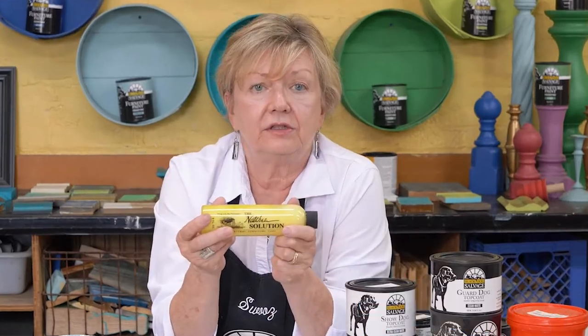Can you wax over our paint? Yes. I use a product called Natchez Solution — it's heat emulsified so it won't separate. I've used this over the paint when I wanted a wax solution. You brush it on, leave it on, then buff off any excess and reapply as needed. For those of you that like wax, you can absolutely wax over our paint.